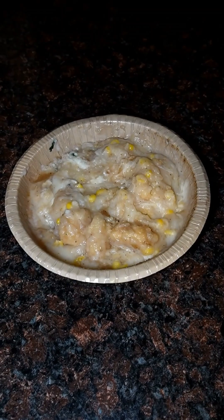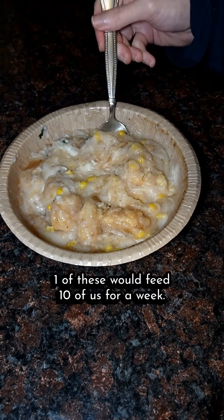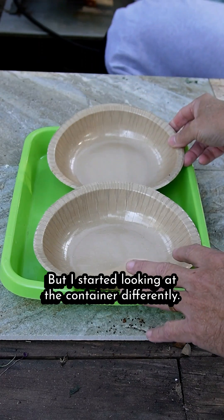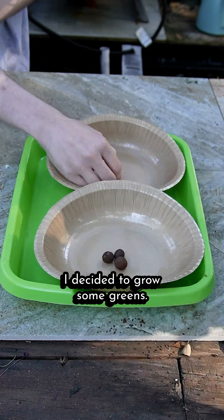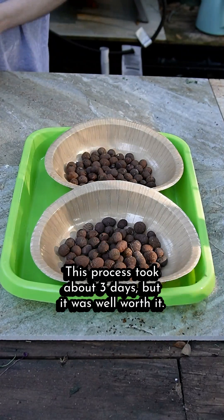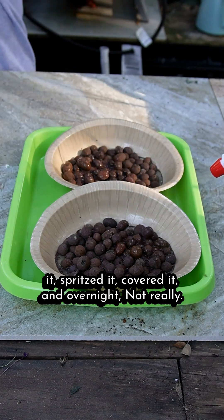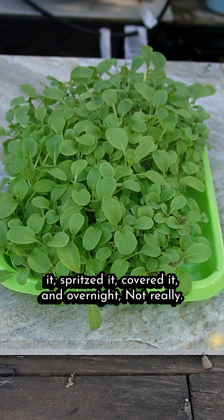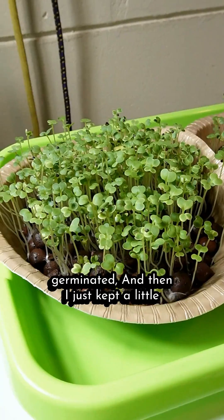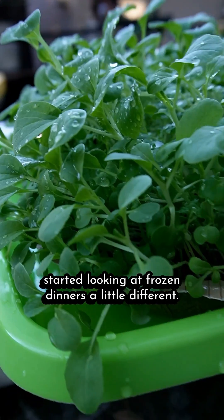Day 43 of looking at things a little differently: frozen dinners. Yeah, I eat frozen dinners — don't judge me. It's nostalgic, takes me back to my childhood. But I started looking at the container differently. Could it be used for something else? I decided to grow some greens. We cleaned the containers, started putting clay pebbles in them, and inspected each one. This process took about three days, but it was well worth it. We added some nutrient solution, sprinkled some seeds on it, spritzed it, covered it. I kept them on a shelf, covered until they germinated, then kept a little nutrient solution in the bottom. Before long, I had platefuls of greens — and I started looking at frozen dinners a little different.